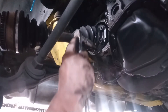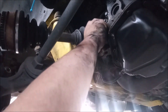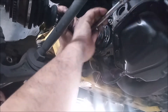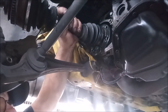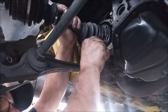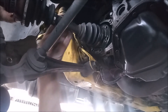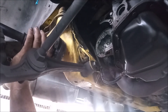Step nine, finish removing all the bolts — leave just one of the bolts in. Step ten, release the final bolt. Keep the axle supported and supporting the CV joint, then take the axle out.